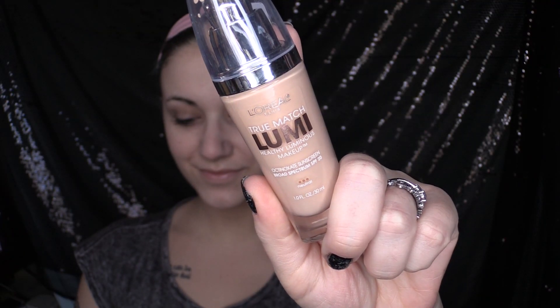Next step is foundation and today I'm using my True Match Lumi by L'Oreal. I'm also going to use a damp beauty blender sponge with a little bit of setting spray sprayed on. I'm now going to dab the foundation onto my skin and blend out.